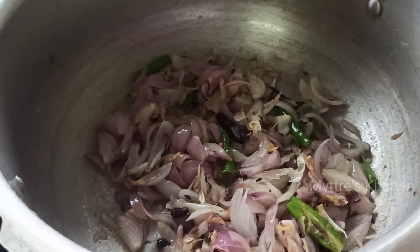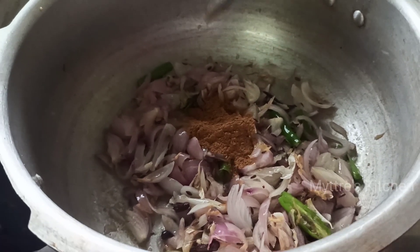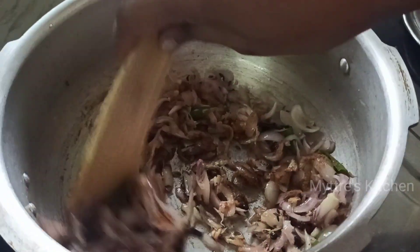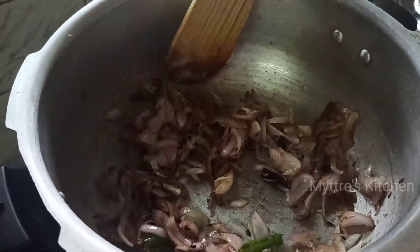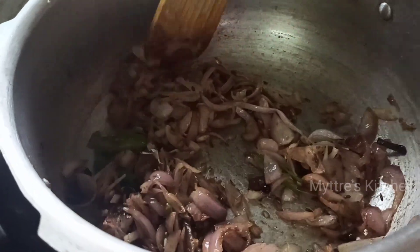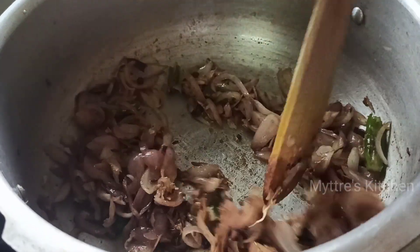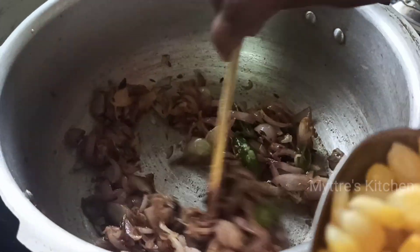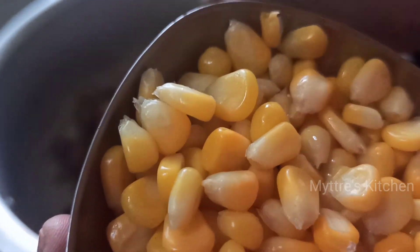Now I'm adding 1 tablespoon of garam masala. You can see our onions are nicely cooked. At this stage, I'm going to add the sweet corn. Sweet corn is very good for health - especially kids love sweet corn, so try making different varieties with it. We will be adding the sweet corn into our onions now.